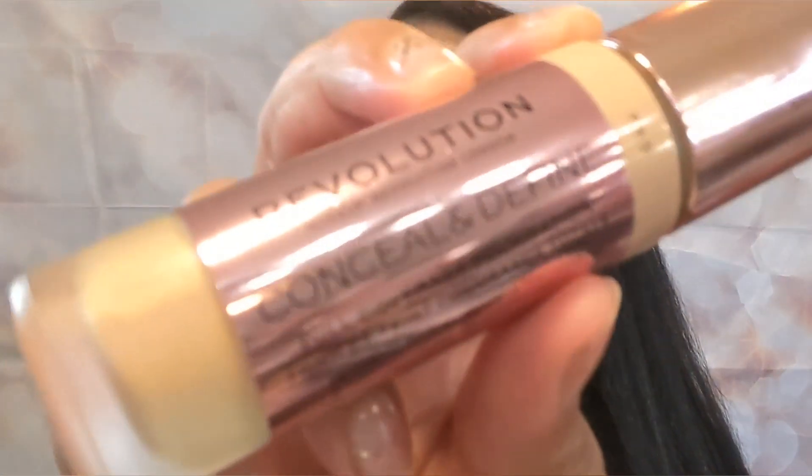And this foundation — it is the Revolution, the Makeup Revolution London Conceal and Define Full Coverage Foundation. And here it is.